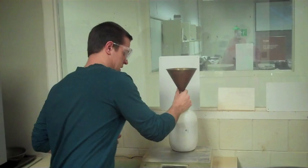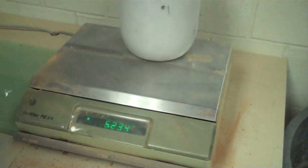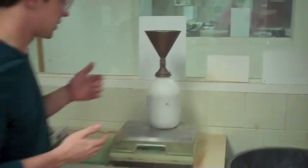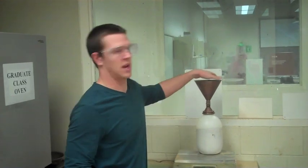Now we measure the mass of the sand cone apparatus again and record this value. We take the difference between the two measurements, and that gives us the mass of sand that went into the sand cone itself.